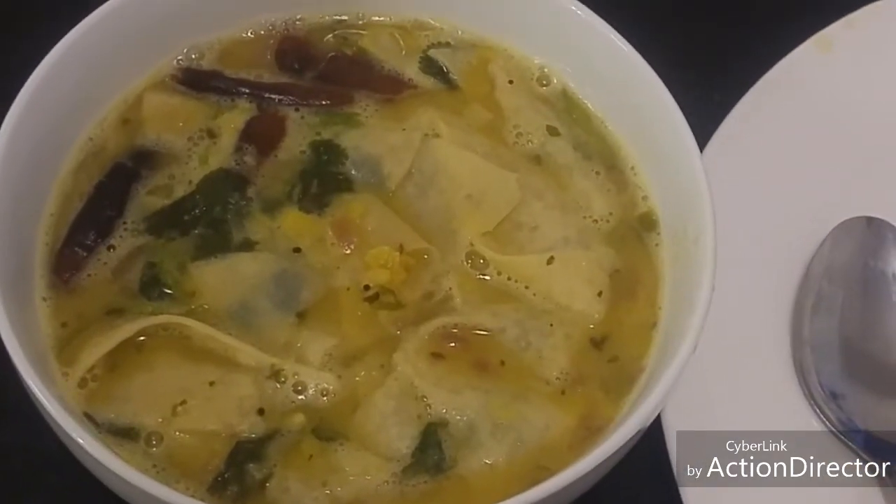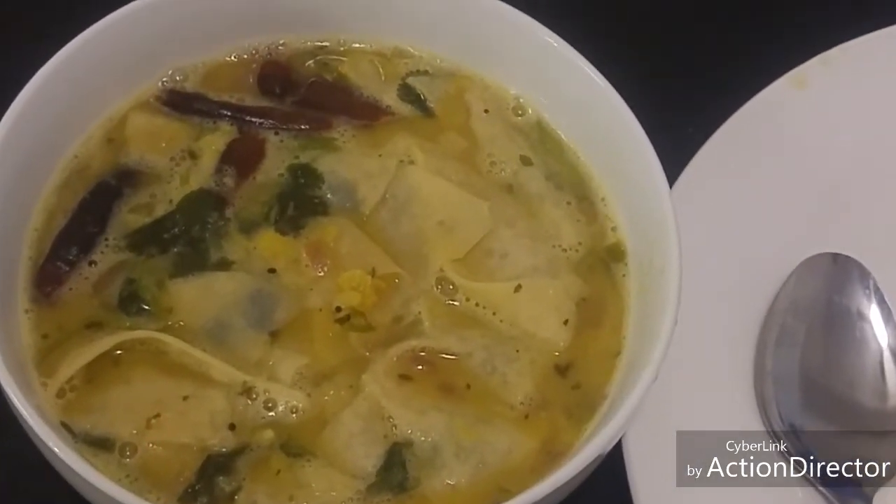I have transferred it to a serving bowl. Now we can serve it with some rice.